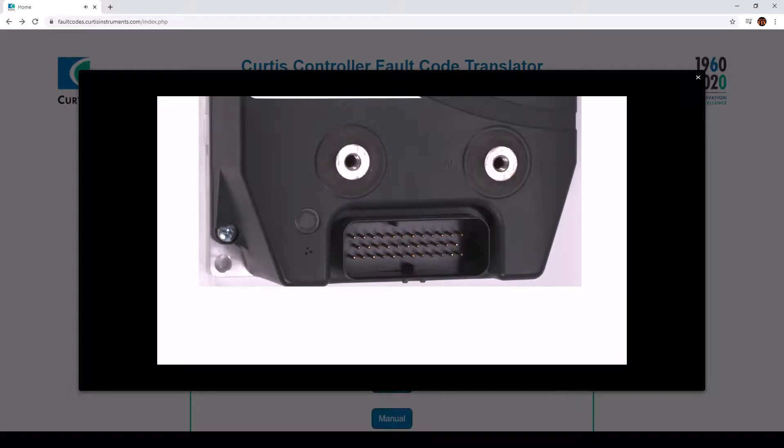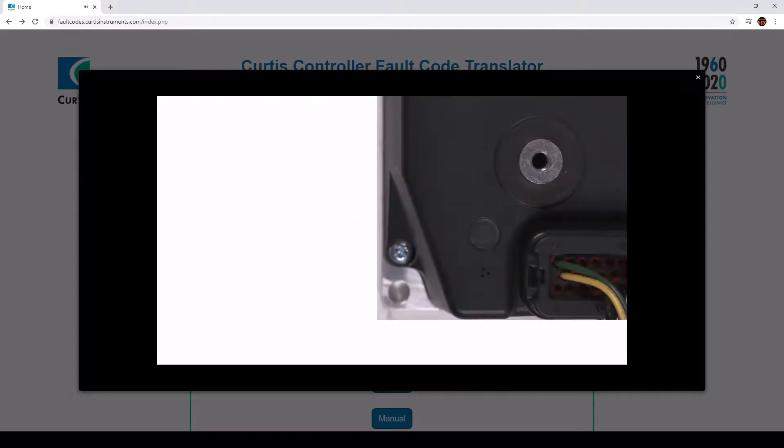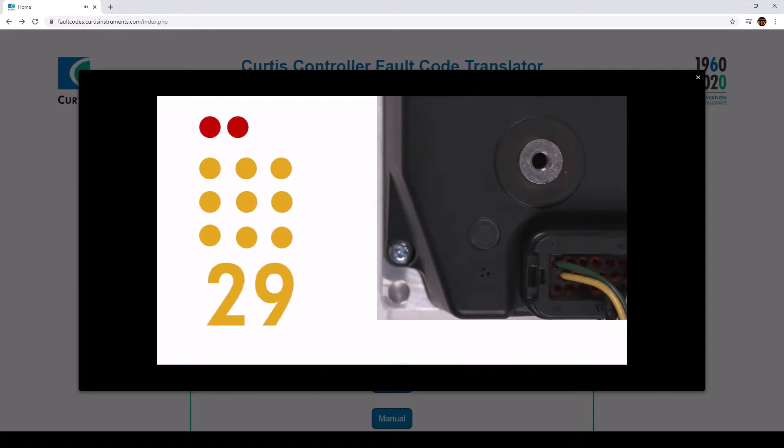For example, let me show you how fault code 29 looks. Note that the red LED blinks once — that means it will show the first digit. The yellow LED blinks twice, indicating that the first digit is 2. Next, the red LED blinks twice, meaning it will tell you what the second digit is. Count the yellow LED flashes — it blinks nine times, indicating that the second digit is 9. Combined, the fault code is 29.